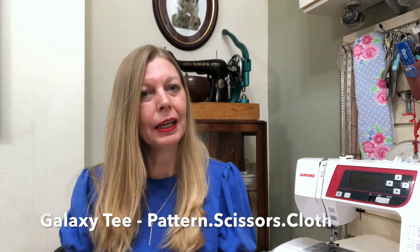Hi everybody, welcome to my channel Frugalissima. My name's Sam and this is where I talk about all things sewing. Today I've got a review for you of the Galaxy T, which is what I'm wearing here, and that's by Patton Scissors Cloth.